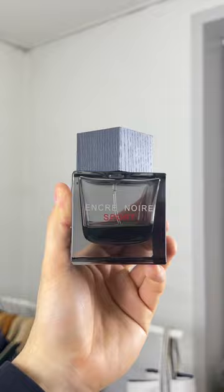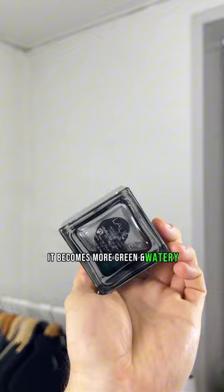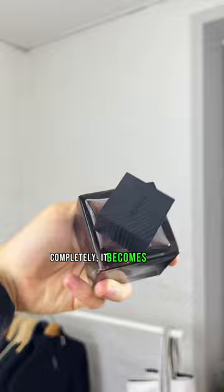But whenever this gets to dry, it becomes more green and watery because of the water accord and cypress in the middle. And when it dries completely, it becomes a dark, earthy scent because of the base, as you know Anker Noir to be.